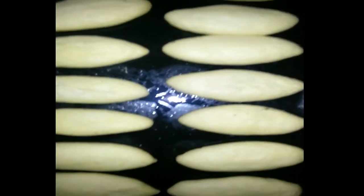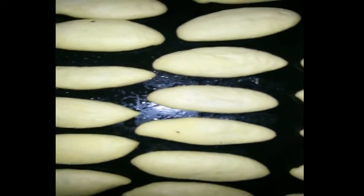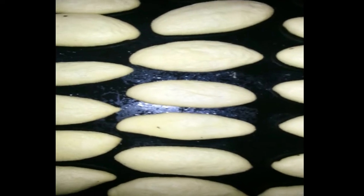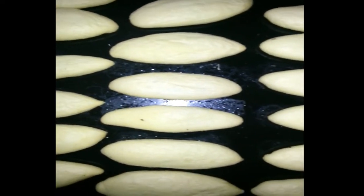We add salt and mix it together, then we roast the oil. We put it together and mix it smooth, then we put it in the bowl.